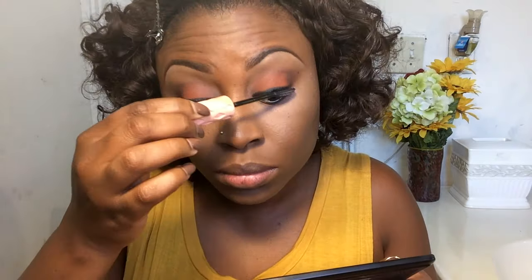Now I am applying my favorite mascara — this one is by Benefit, called Roller Lash. I put one or two coats on top and bottom lashes. Even though I will be applying false lashes, I like to give myself a good coat of mascara first.